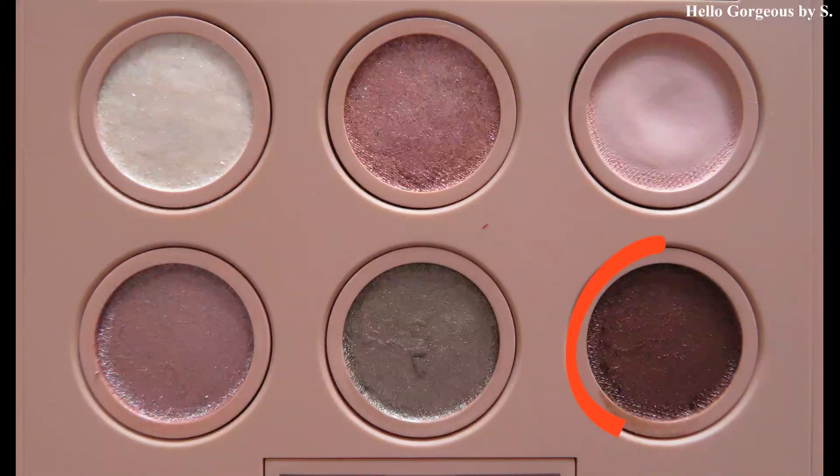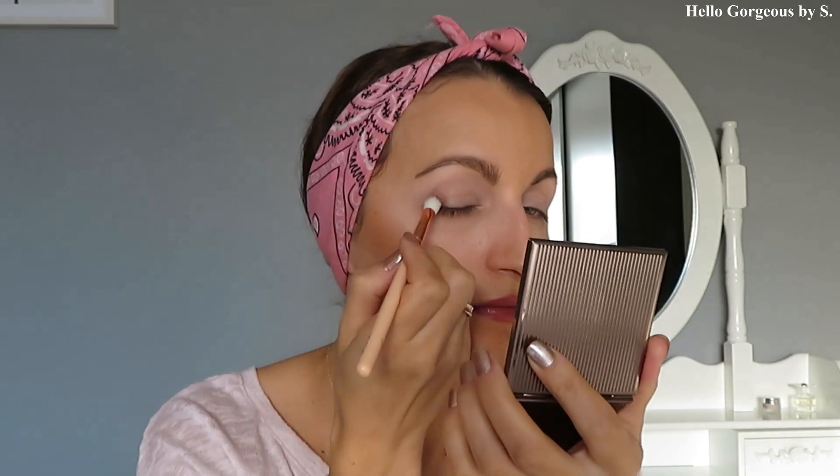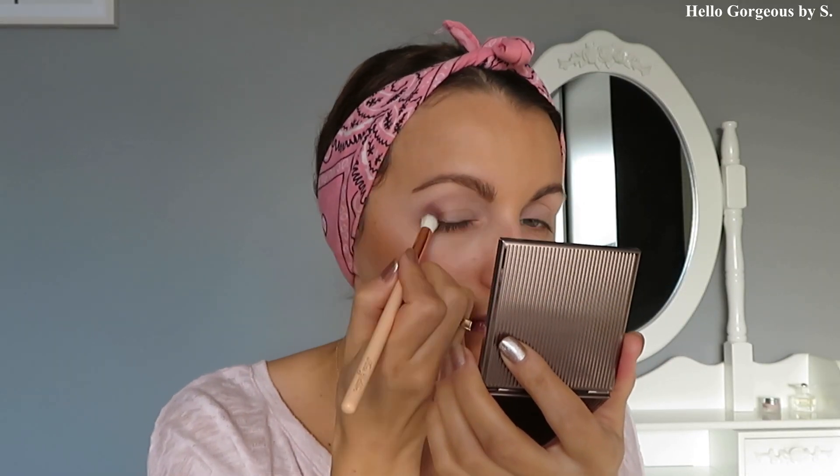Now I will take the darkest shade from this palette and pop it in the outer corner of the eye. I'm using a Zoeva 225 eye blender brush. Here we have a satin dark brown shade.